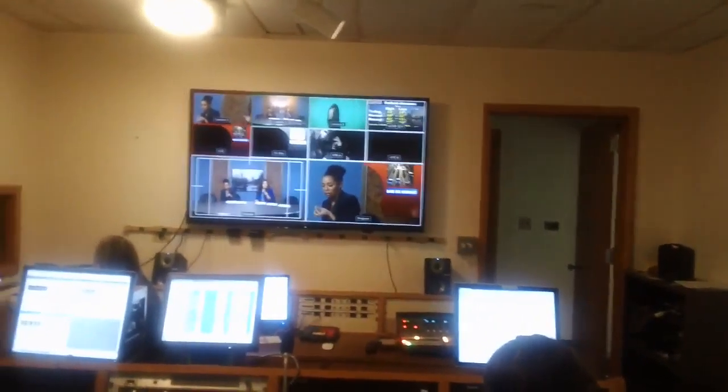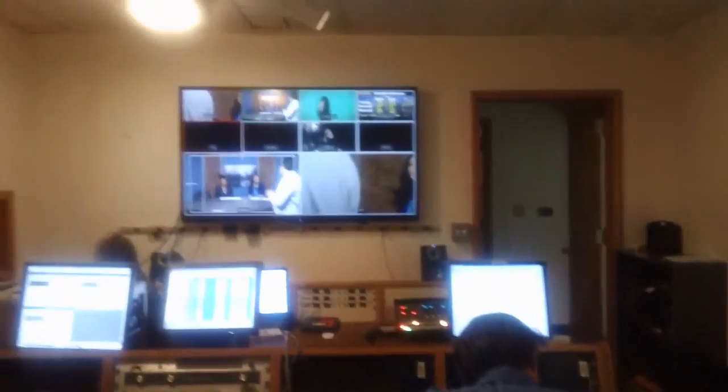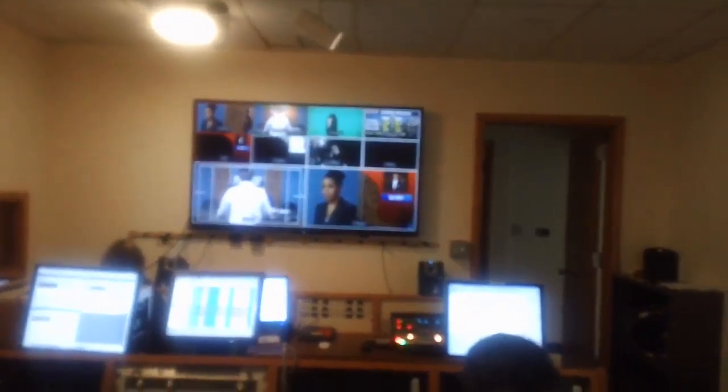They accidentally canceled out some of our settings. I'm using the software — when you're using the downstream key, you're not choosing between a luma key or a chroma key. It's only in the luma key and the chroma key that you can select a narrow selection.